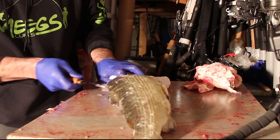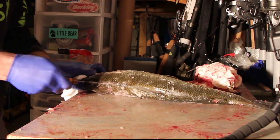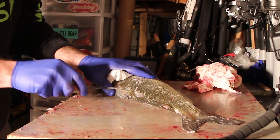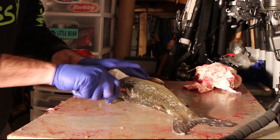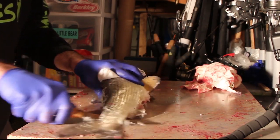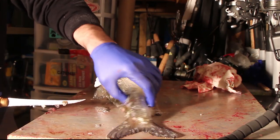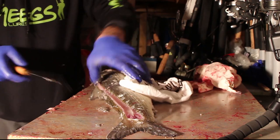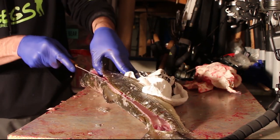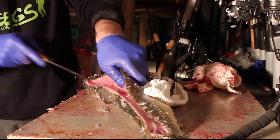Cut right behind here and then just run my knife through his back — you guys can see that. Poke it across, follow the backbone all the way to the tail. There you go. Then what I'll do is just run my knife all along in here until I cut out the fillet.